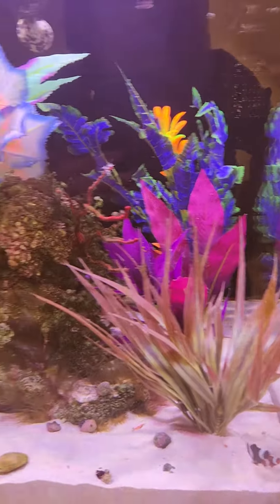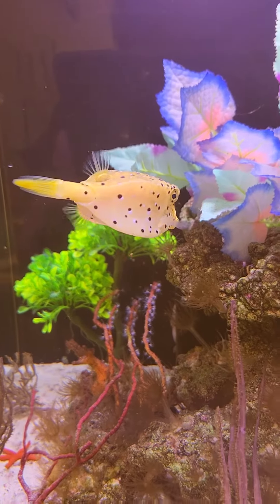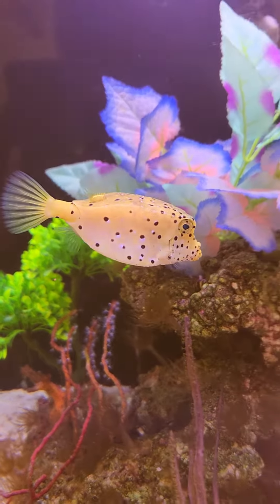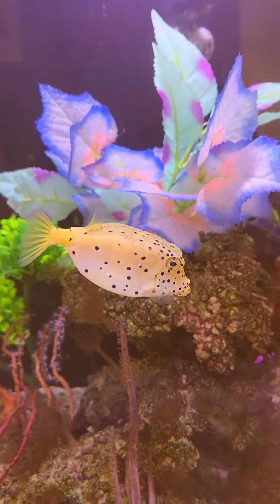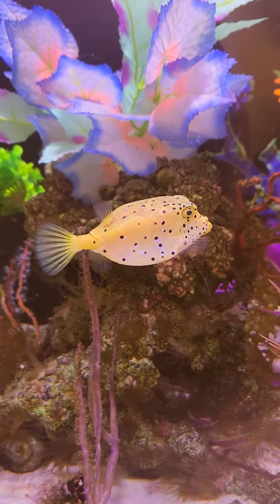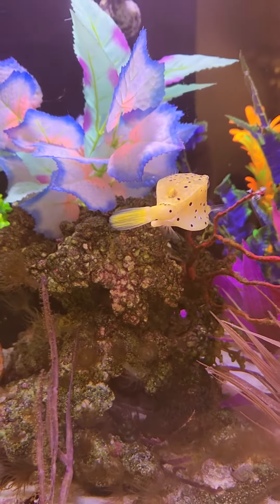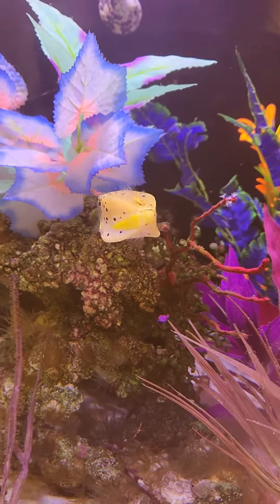But if you're going to eat my expensive coral, you're not going to get any. So we're going to test him out a little bit at a time, introducing coral. And if he's a coral eater, he'll just have to live with artificial stuff. We won't call it fake — we'll call it artificial.